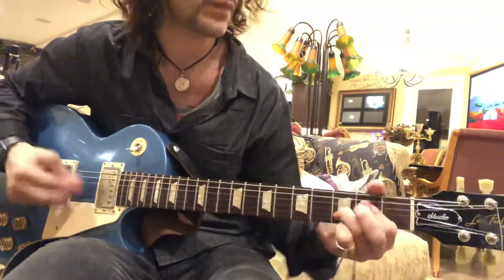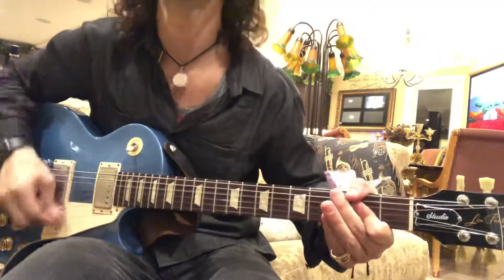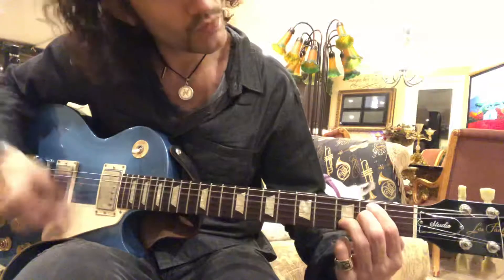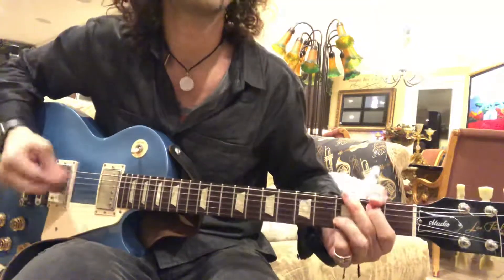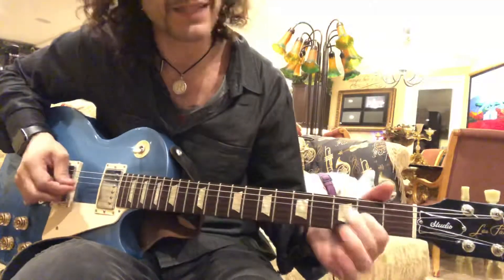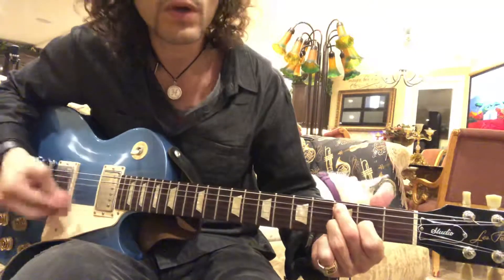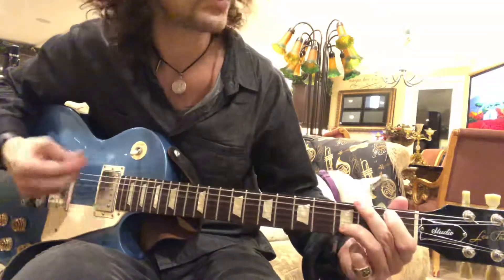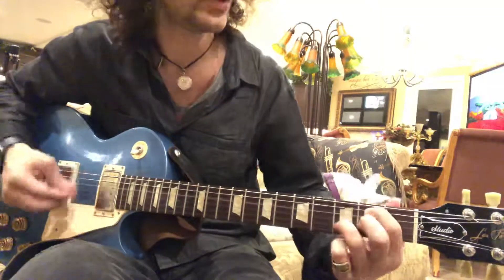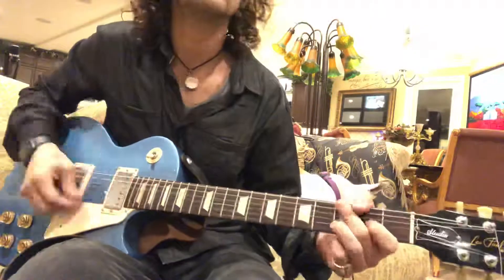And then climb up. So it's done. That's C2 again. And then... C with the 2, and then this. What I'm trying to do is add the... yeah, you want to throw those in.